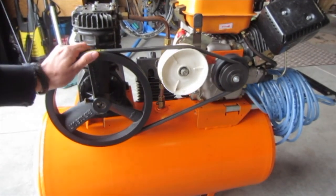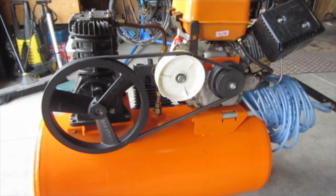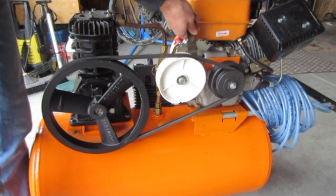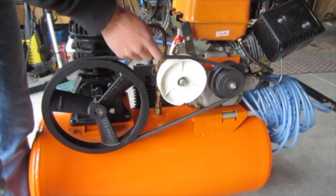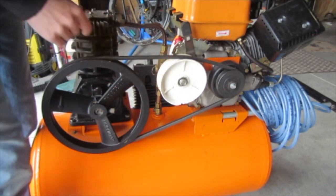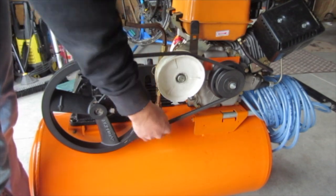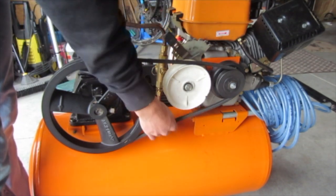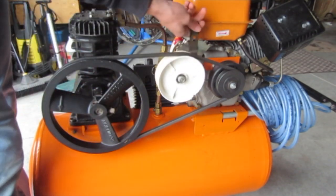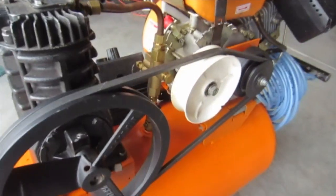One of the biggest additions since you've seen this air compressor is this idler pulley here for belt tensioning. I built this out of a lawnmower axle — you can adjust it because it's meant for adjusting cutting height on a lawnmower. The spindle uses a lawnmower wheel without the tire on it. Since it's plastic on metal it gets worn out pretty fast, but I have several spares. Without it, the engine is back as far as it'll go and the belt's just way too loose.